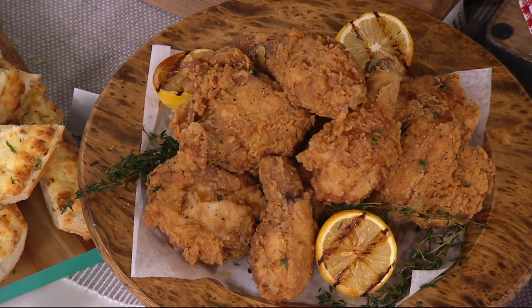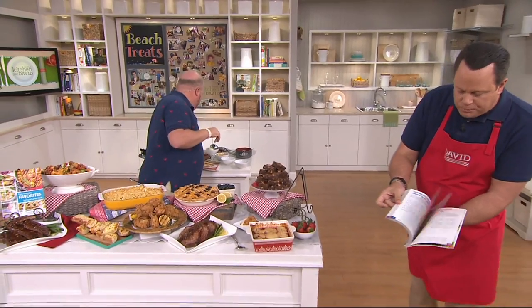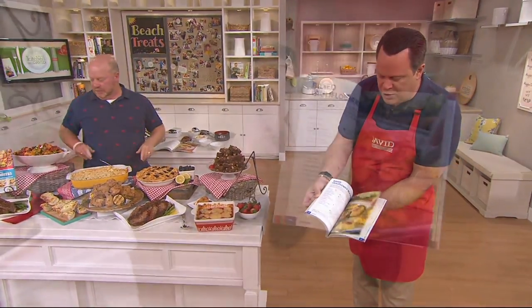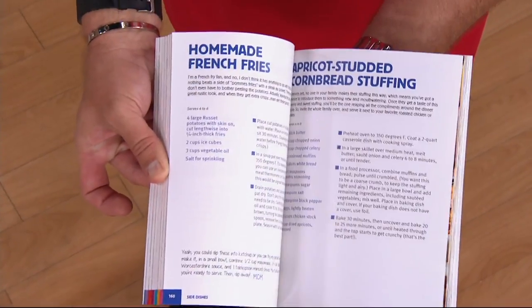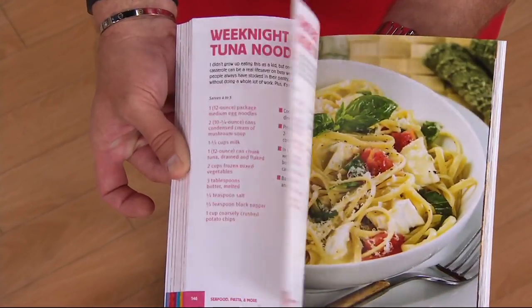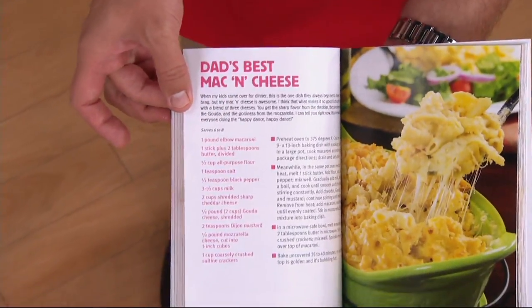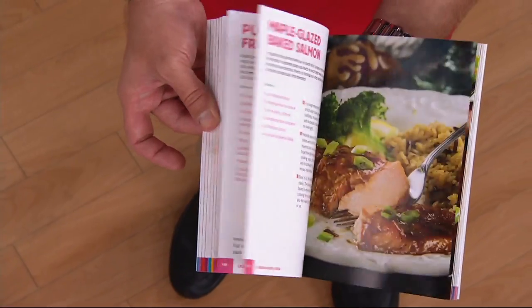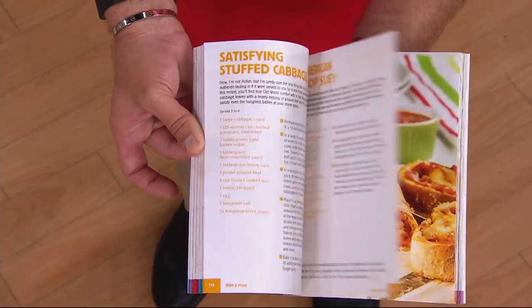Let me show the book real quickly. Gorgeous color photos. Recipes are contained to a page — you're not going to have to turn a page to get the rest of the recipe. I want to do it cleanly so you can shop easy and also write your notes. Notice the white space around there. There's the Mac and Cheese. So many great recipes. 1,500 books are gone.